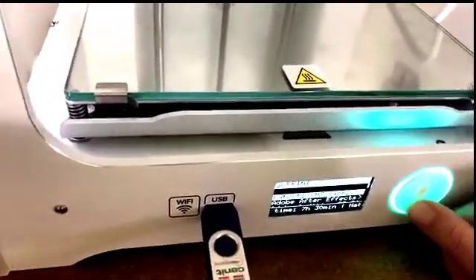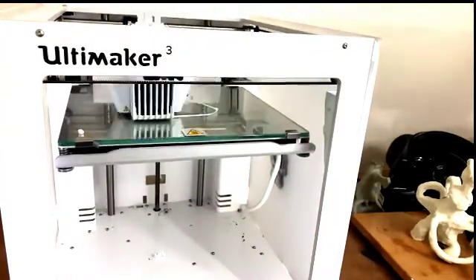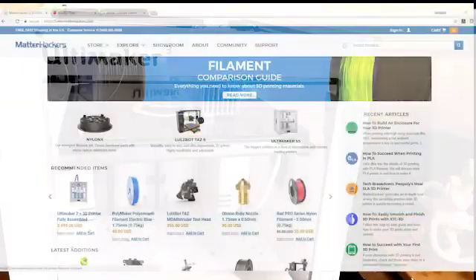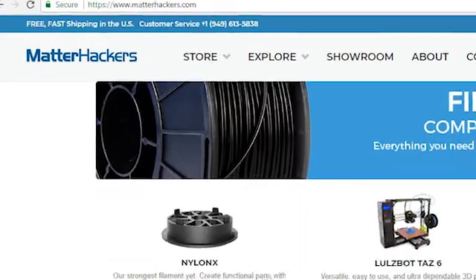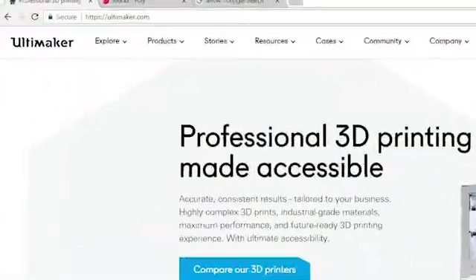Your printer will now warm up and begin your print. If you're having problems and you've followed my other tutorials on simplifying, slicing, and creating support structures, the MatterHackers website is a great additional resource. You can also check in with the Ultimaker website for specific printer details.